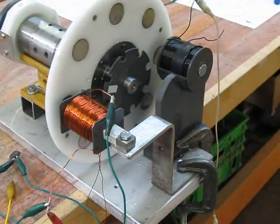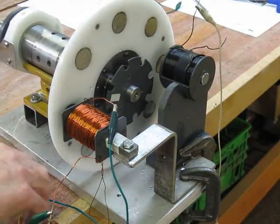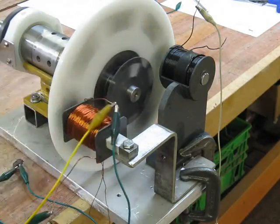Hello everyone. Just a short video to show that Thane Heinz's requirement for a high impedance coil for acceleration under load is not the case.